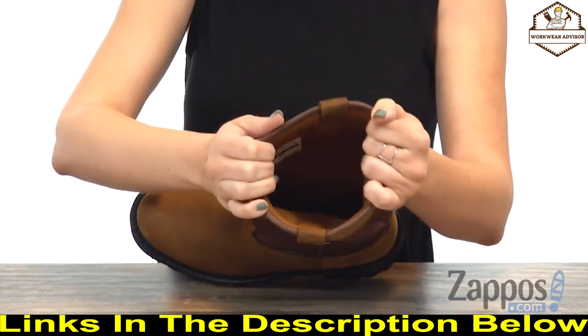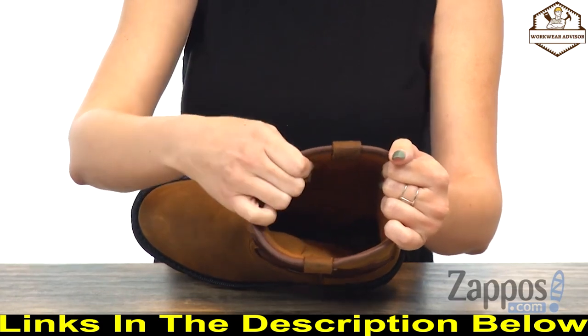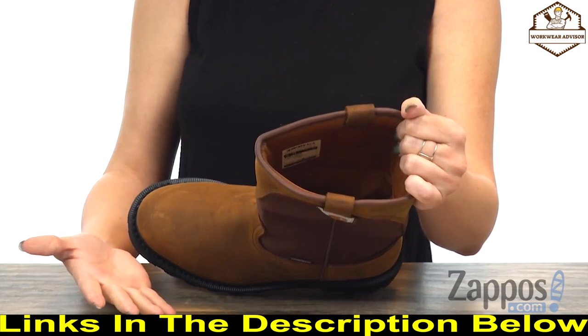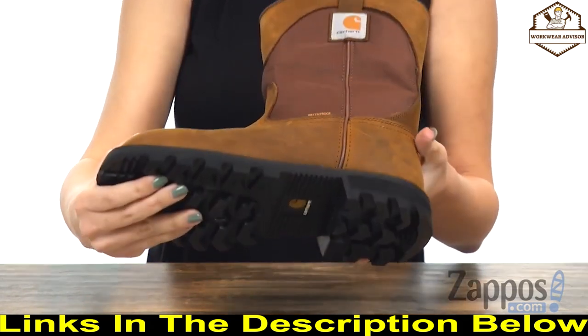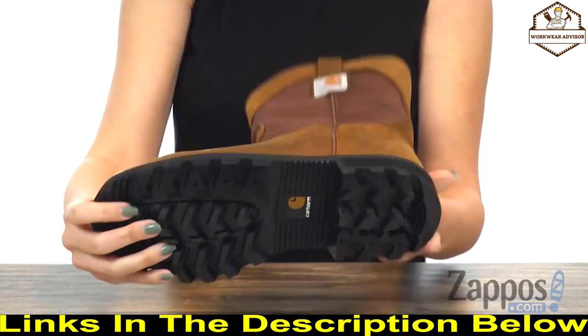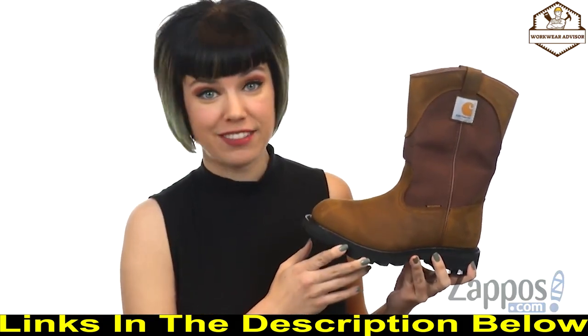It features the Storm Defender waterproof membrane to keep feet protected from outside elements, and Fast Dry technology lining wicks away sweat and moisture to keep your feet dry and comfortable. There is a nicely cushioned textile insole for underfoot comfort, all on a dual-density polyurethane outsole that's slip, oil, and chemical resistant. Pick up this pair today — they're from Carhartt.